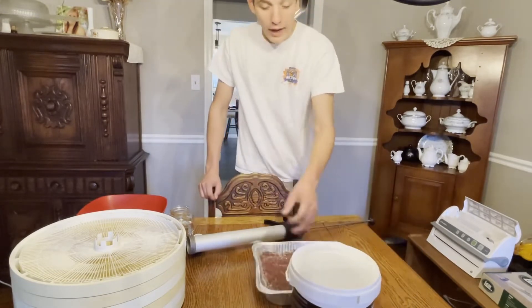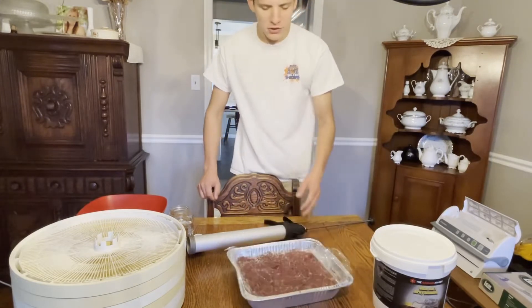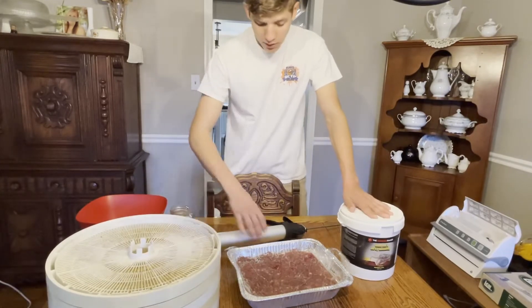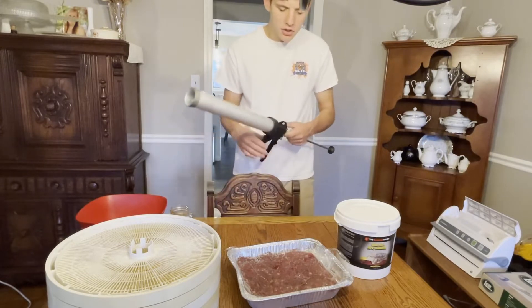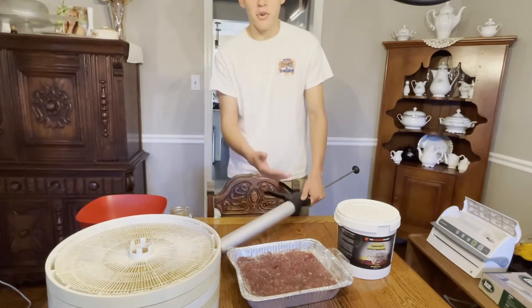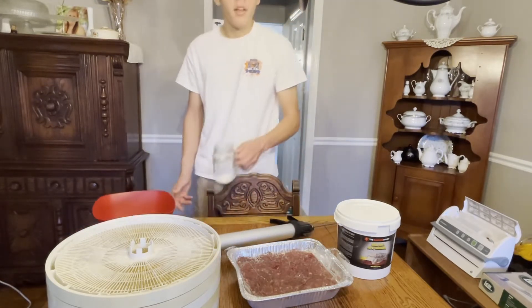So what you're going to need — not very much. You're going to need your ground venison, obviously. We like to do it in around five pound batches. Your jerky seasoning, a dehydrator — that's important. A jerky gun, that makes it so much easier. You can just cut strips off the actual animal, but we like to use a jerky gun because it's easier and you can use ground. And then a bowl to mix everything, and a little bit of water.